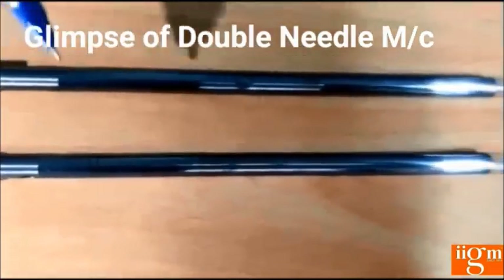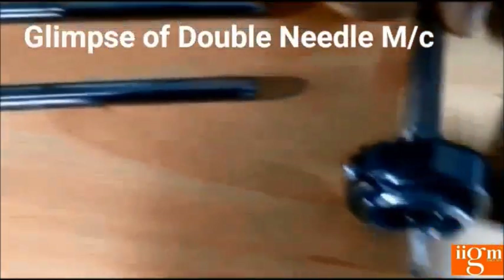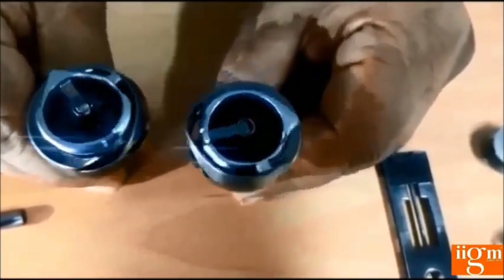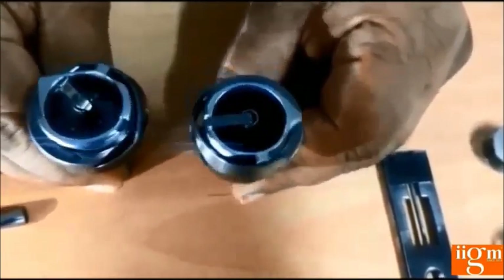This is the double needle machine needle bar set. These are the two hook sets used in the double needle machine — one hook tip is at the left side and one hook tip is at the right side. This is the hook set of the double needle machine, which rotates in the opposite direction to catch the needle thread.